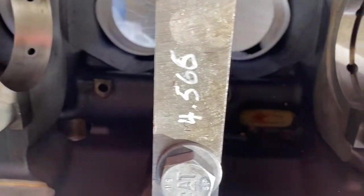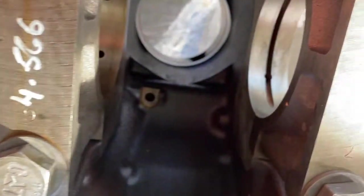This is a video on how to install a crankshaft in a C11 engine, check bearing clearance, and torque down procedure.